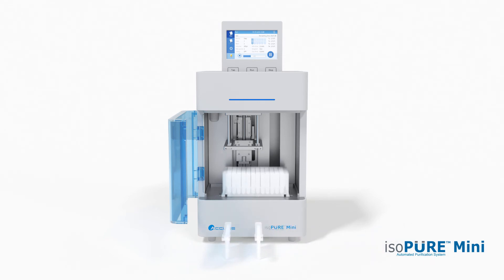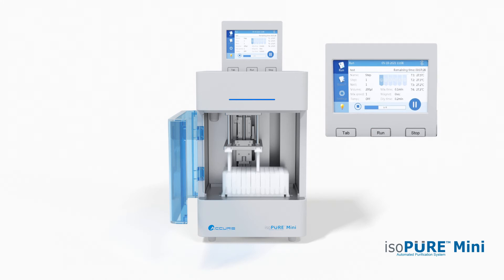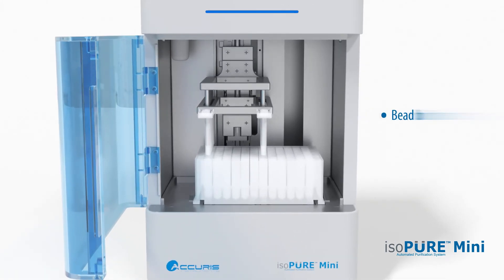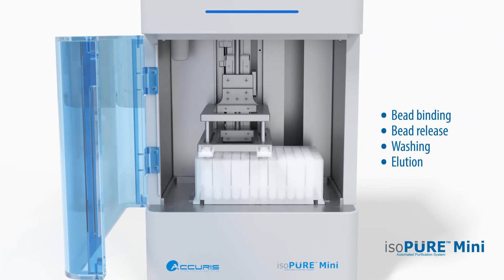Magnetic tip combs are inserted into the appropriate slots on the tip comb holder. Once all reagents and consumables are properly loaded, the program can be started and the entire process of bead binding, bead release, wash steps and final elution are carried out automatically.